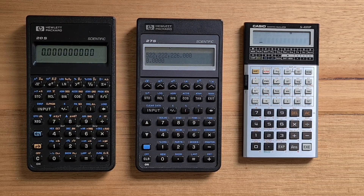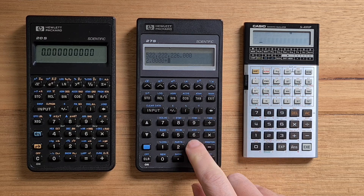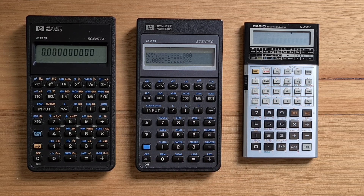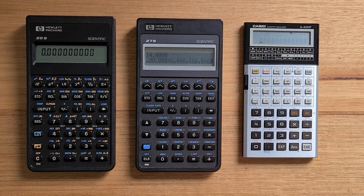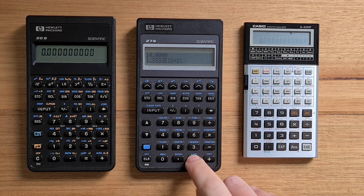The basic usage of the 27S is interesting since it works a bit differently from most other algebraic calculators you might be familiar with. If I type in 2 plus 3 times 4, you'll see that the full expression gets displayed. I can either hit the input or the equals key to evaluate it, and the order of operations is honored. If the expression is longer than the line, the display will scroll, but there's no way to go back and edit the left part of the equation. After you have a result, you can chain it to a new calculation by just typing another operand.